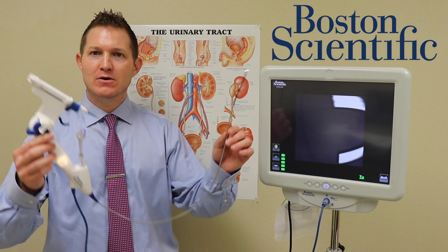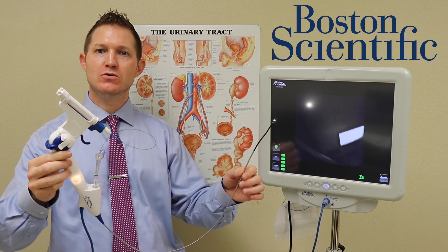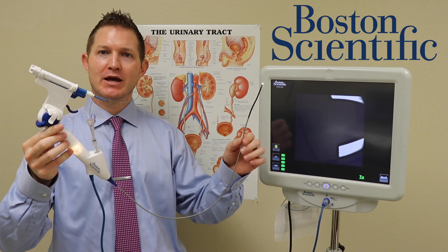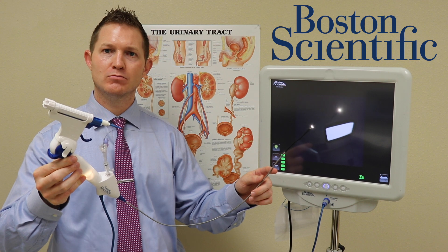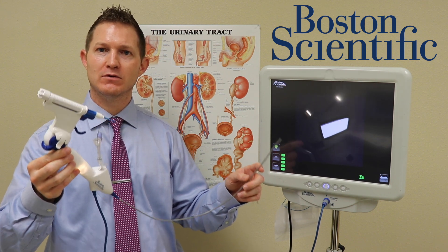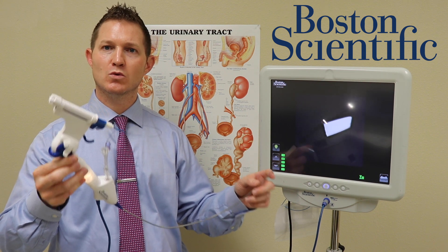We're talking about LithoVue, we're talking about Empower, we're talking about kidney stones — we're talking about the surgeon's ability to see and efficiently get through your surgery and get you back to recovery, awake, out of anesthesia, and feeling comfortable and resolving your issues with kidney stones as quickly as possible.